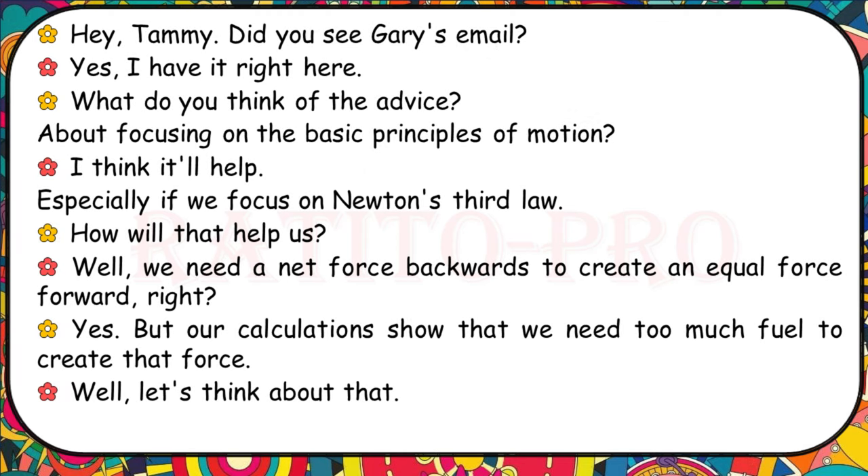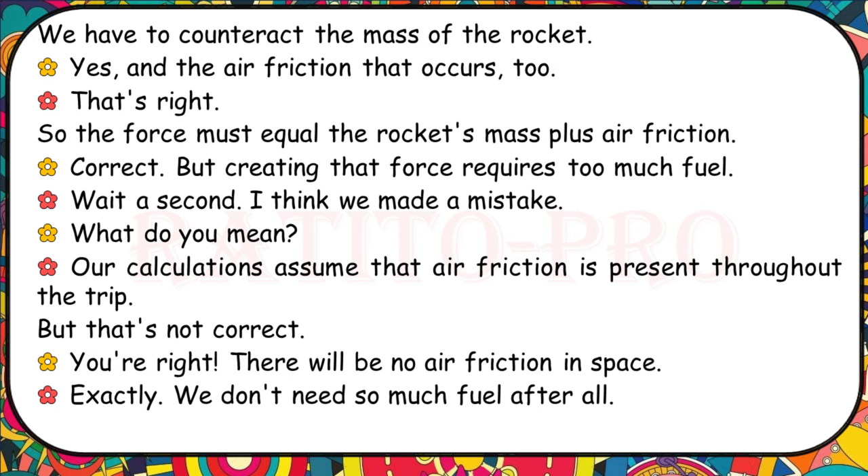Did you see Gary's email about focusing on the basic principles of motion? I think it'll help, especially if we focus on Newton's third law. We need a net force backwards to create an equal force forward. But our calculations show we need too much fuel to create that force. We have to counteract the mass of the rocket and the air friction. Wait — our calculations assume that air friction is present throughout the trip, but that's not correct. There'll be no air friction in space. We don't need so much fuel after all.